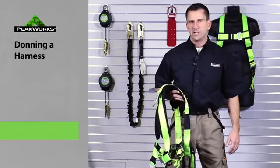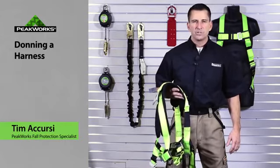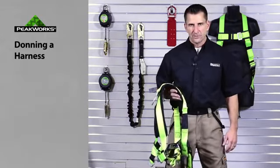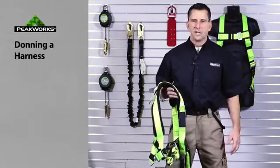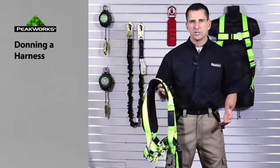Welcome to another SureWorks information video. My name is Tim McCursey and I've been around the industry for in excess of 25 years. I've been involved in writing standards, improving standards to ensure that people are using the proper product when working at heights in the industry.